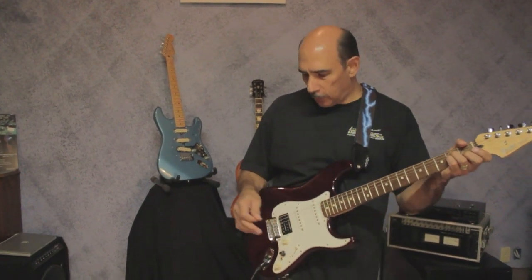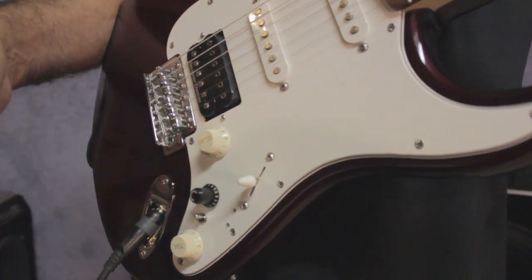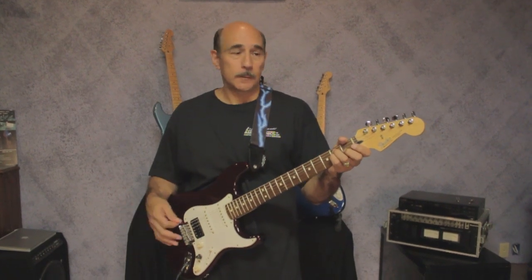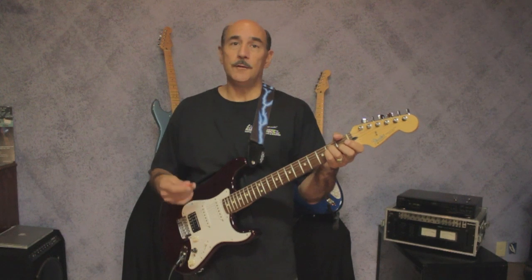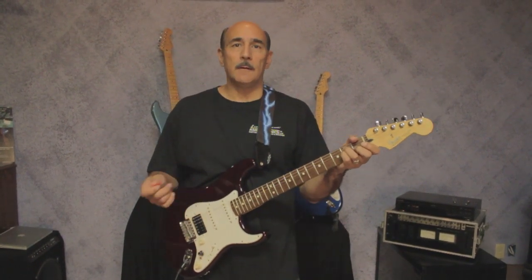The pickup director is a control inside your guitar that allows you to basically direct or make different combinations of your guitar pickups in series, in parallel, in phase, out of phase, and many other combinations.